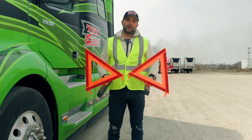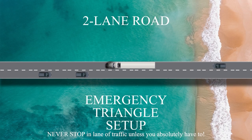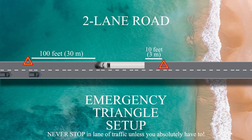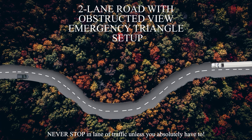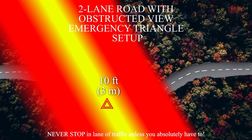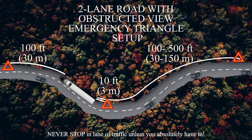Here is a short animation of how you can place the triangles correctly. In an emergency situation on a two-lane road, pull over to the side as much as you can and wait for traffic to clear before placing any triangles. Once traffic has cleared, place your first triangle 100 feet in front of your truck, one triangle 10 feet behind, and a third 100 feet behind your truck. Never stop in a moving lane of traffic. In an emergency situation on a two-lane road with an obstructed view, place one triangle 10 feet behind your truck, a second one between 100 and 500 feet depending on your situation, and a third one 100 feet in front of the truck.